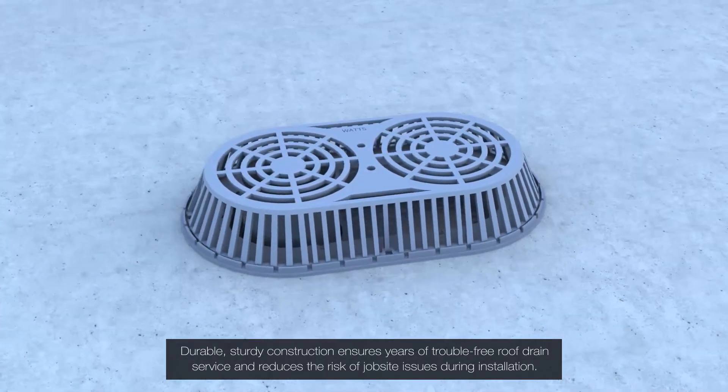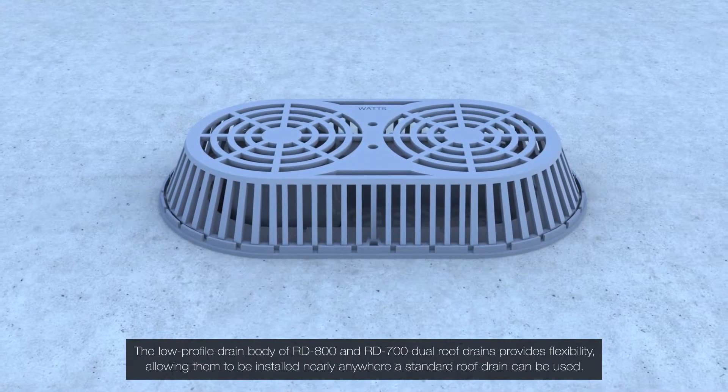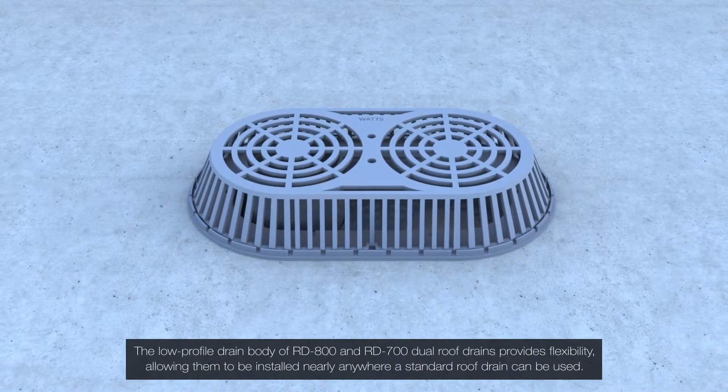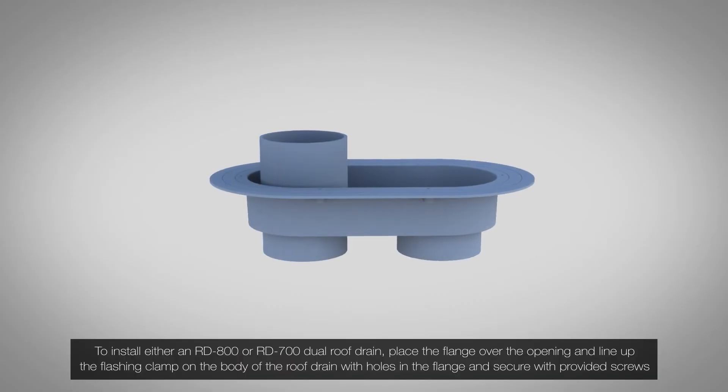Durable construction also reduces the risk of job site issues during installation. The low-profile drain body of the RD-800 and RD-700 dual roof drains provides flexibility, allowing them to be installed nearly anywhere a standard roof drain can be used.